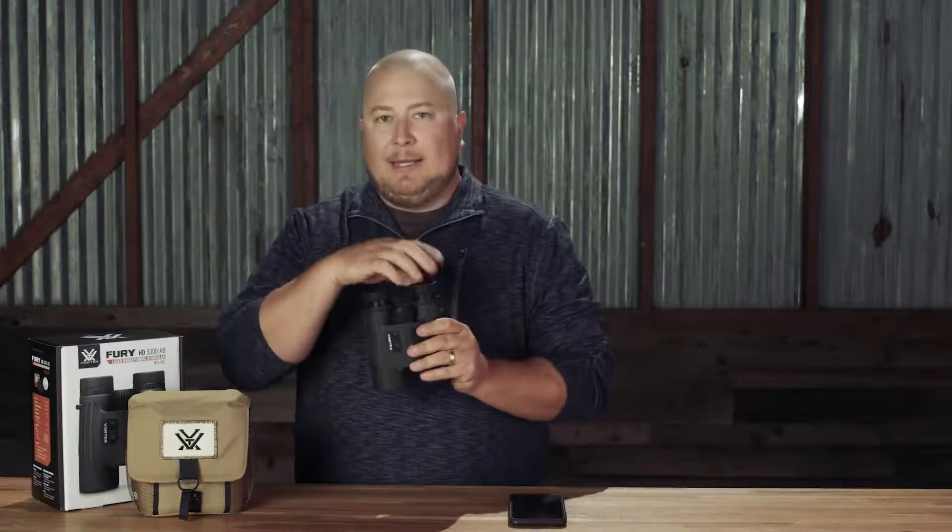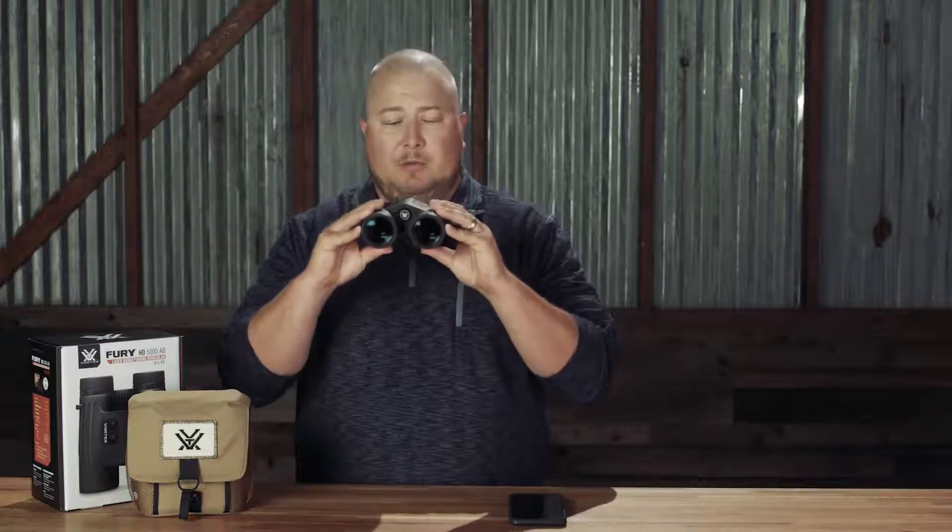Getting your Fury 5000 AB set up is going to be very similar to setting up any binocular. You're going to want to adjust the twist-up eye cups so that they fit your facial structure, or if you're using glasses while you're shooting. Once we've got that set, we're going to go ahead and adjust our inter-pupillary distance, which is different based on the facial structure of the person using them, but ultimately refers to how close the barrels are positioned to one another.